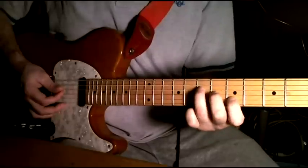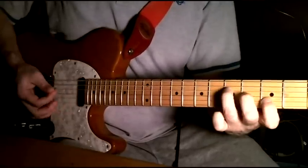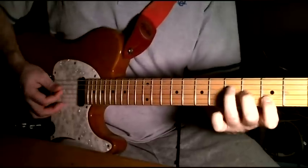One fret up, one string down — and that gives you the A. Then you move that whole pattern down two frets, and that gives you the G, and then back up.